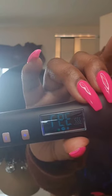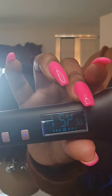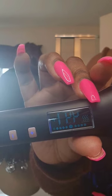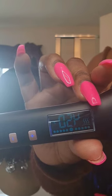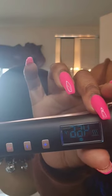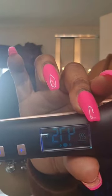We are almost there and this video is not even that long. You see how fast those numbers are moving — that's how fast it's heating up. You can find this hair tool and more of our hair tools and hair care products at QueenofStylesHair.com.